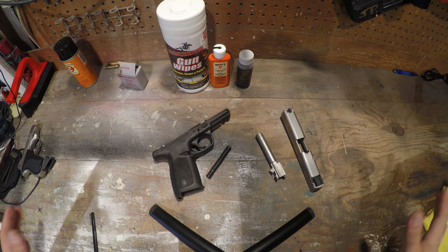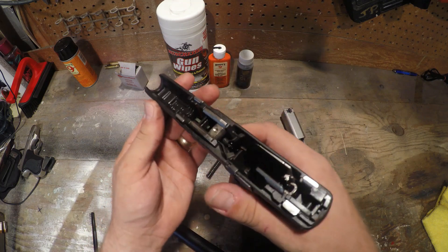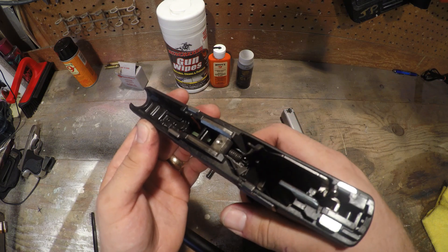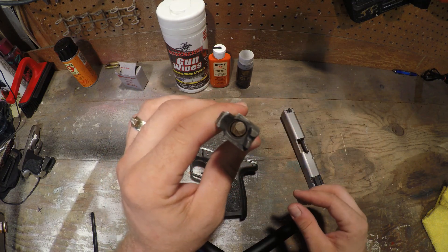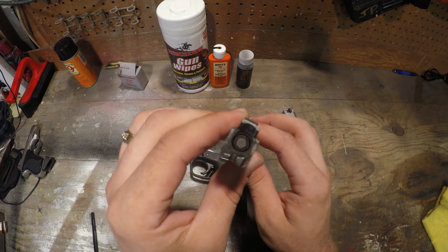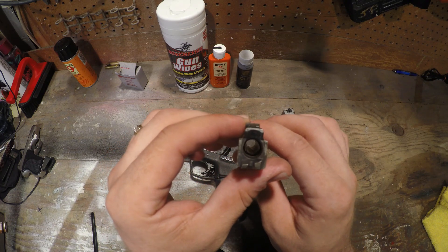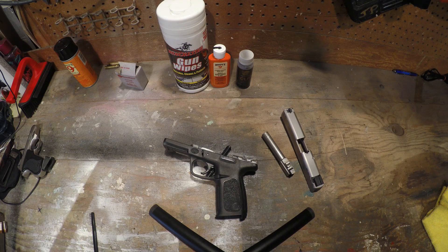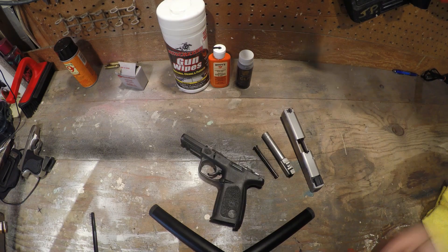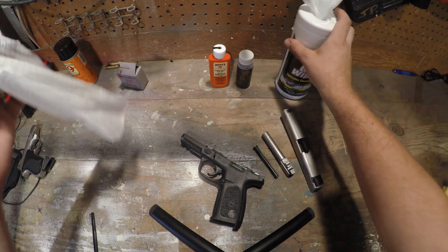Before we get started, everybody does stuff differently, so I'm going to clean mine different than how you clean yours, but a general rule is get the entire thing clean. I'm not going to be running the actual brush through the barrel — I'll probably run a bore mop through it, it's not that bad. I will be taking this to the range within the next day or two. I'm going to start with one of these — just regular Winchester gun wipes. Remington wipes work good, whatever brand, it doesn't matter.